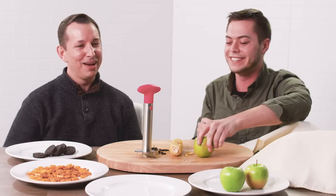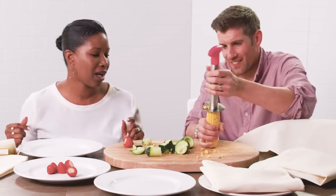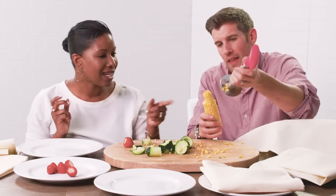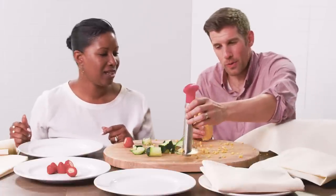It combines food together. Whatever this thing is, let's just make like a snack salad with this. Oh, yeah, I like it. Right? So, de-kern all your corn. I think it has some dual purposes.